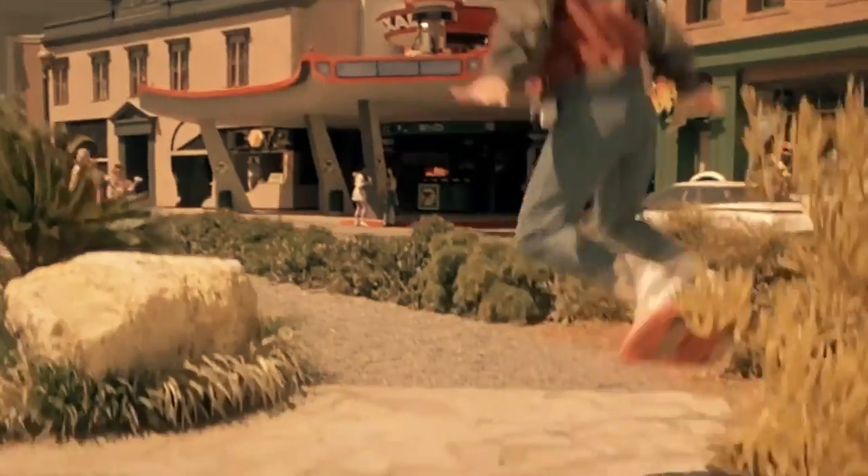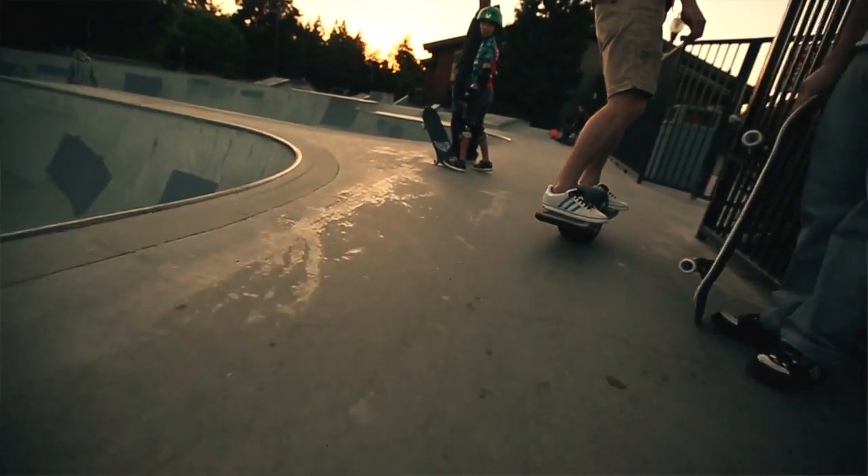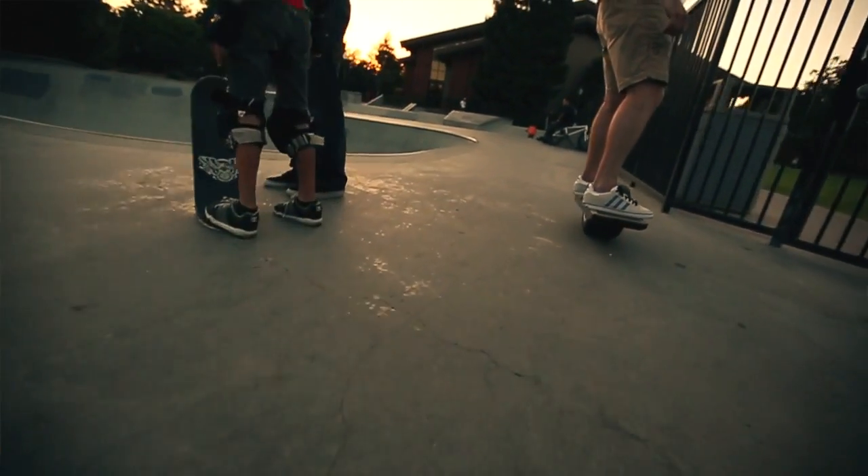We started with the dream of a hoverboard — the smooth feeling of flying over pavement. Inspired by this vision of the future, we created an incredible ride that feels like a natural extension of your balance.